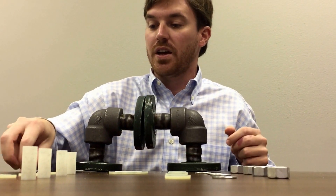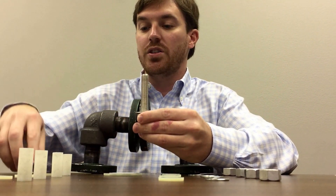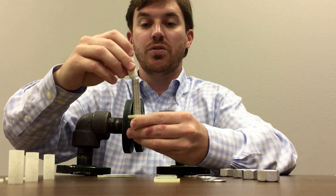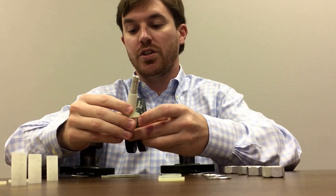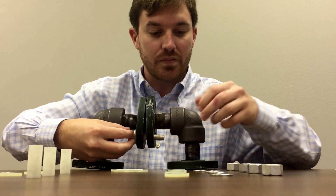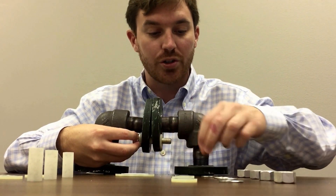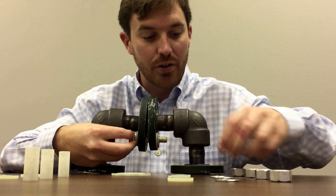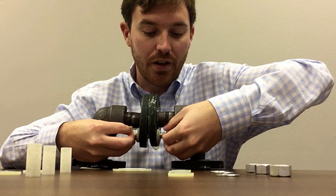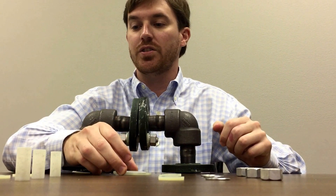First I will take the stud and nut and I'll slide a zinc plated steel washer, then I'll use the G10 isolation washer with a G10 isolation sleeve and I'll stick that through the bottom here. Then I'll take the other side and use the G10 isolation washer, the zinc plated steel washer, and the nut, and I will loosely put these together so that we can later drop in our isolation gasket.